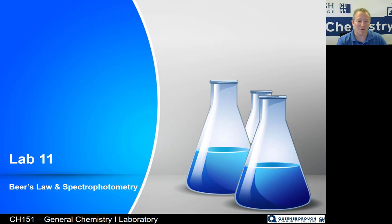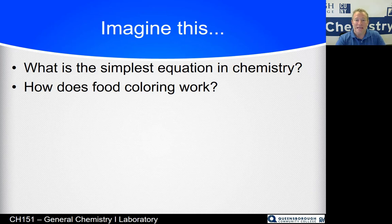The 11th experiment is called Beer's Law and Spectrophotometry. In this lab, imagine if you were ever to learn the easiest equation in chemistry — you will, this lab. And also this lab kind of teaches you how food coloring works, which might be interesting.